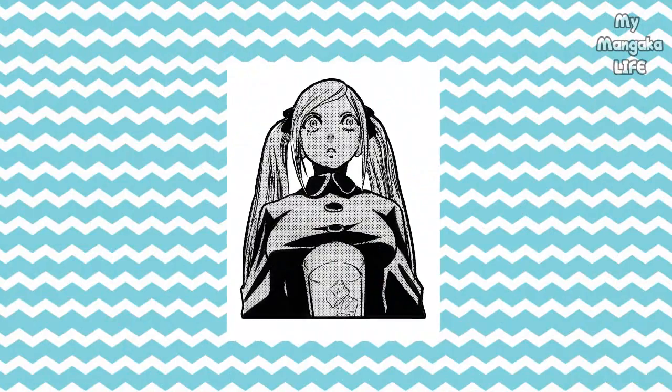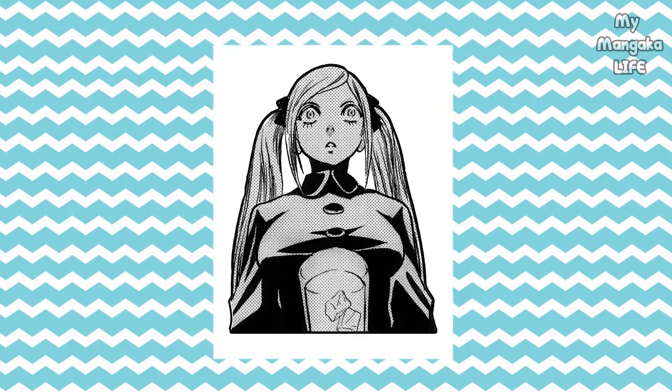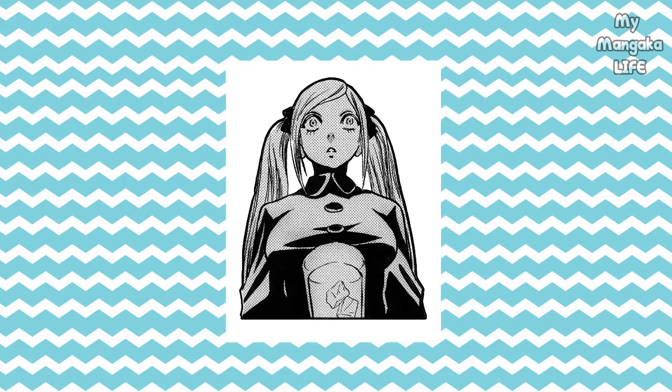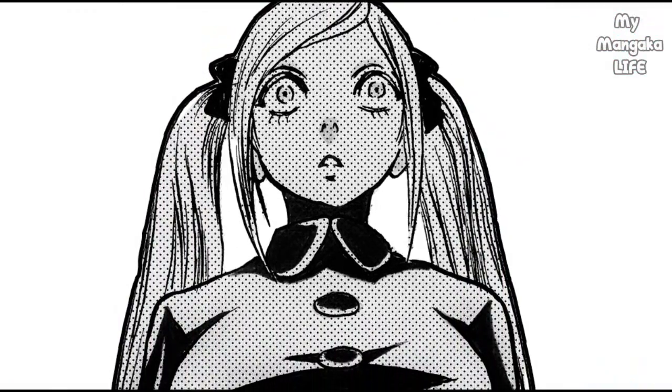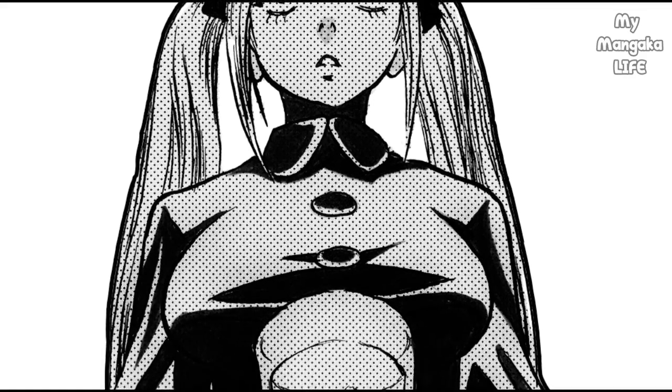Let's start with the worm's eye view. This panel is of my character Vandella from my series Sacred. As you can see, it's a white background, but she's grayed out — so automatically, you get a darker feeling. The white, lonely, empty background combined with a grayed-out character, and seeing her from this low angle, really conveys a very strange feeling. This angle, I feel, really emphasizes the danger and the darkness of what she's feeling at that moment.